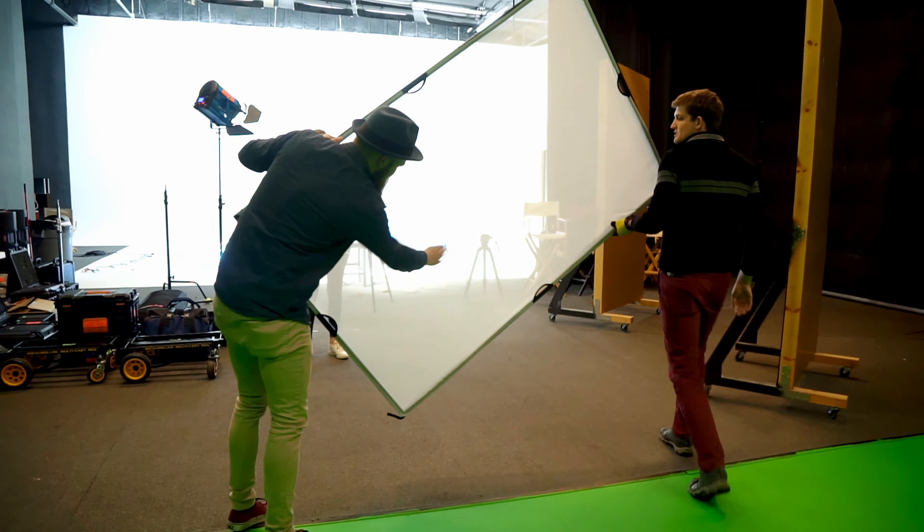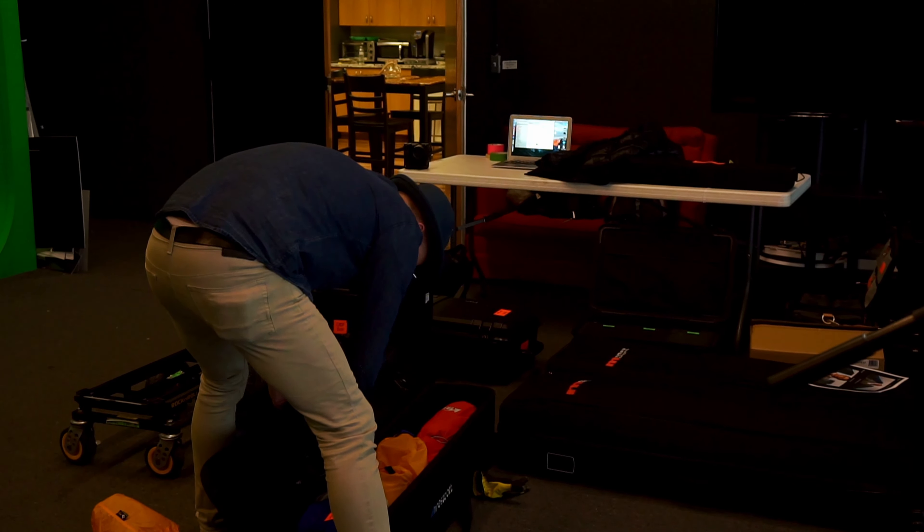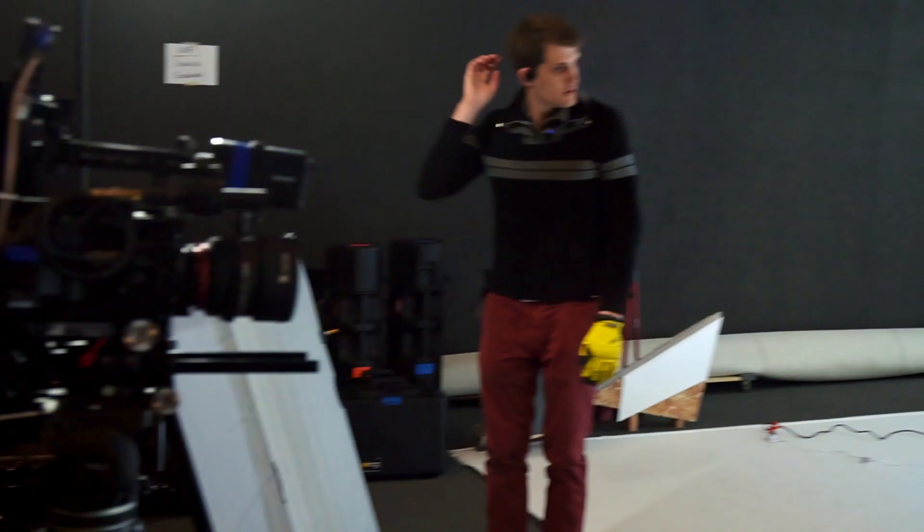And then we'll do the back bike too. Then we'll test and see what it looks like with two people. So the only thought when we do two people, we may just want to rotate it this way and put two lamps on it. Alessa, if I can have you set up the second 3K.